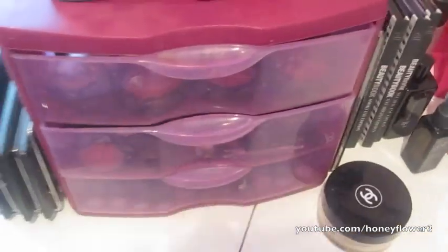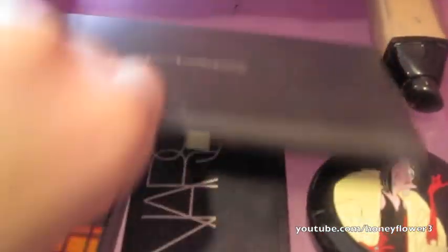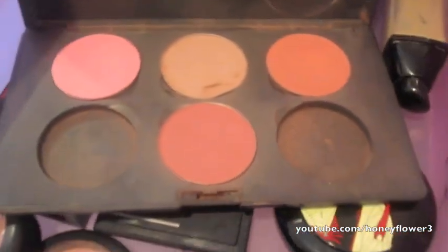Now I'll show you what's in the drawers. The first one is the face drawer. In the back I have my MAC blushes: Pink Swoon, Cubic, Spring Sheen, and Desert Rose — I have four in pan form.